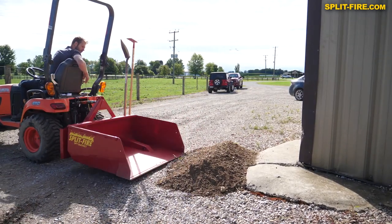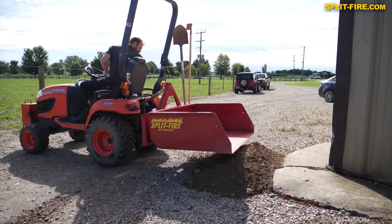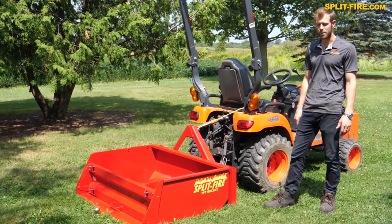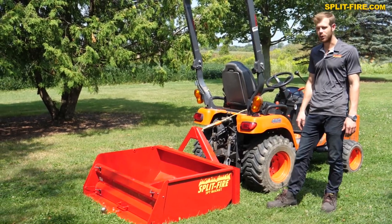The bucket goes all the way to the ground so you can scoop things up or level whatever you need to. You could rake stuff into it, lift it up, and dump it wherever it needs to be. So we're going to go test this out and show you how well it works.